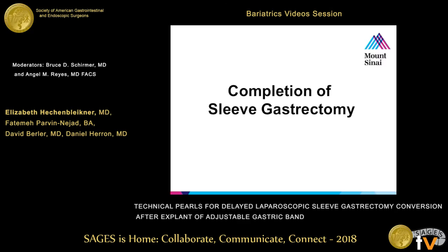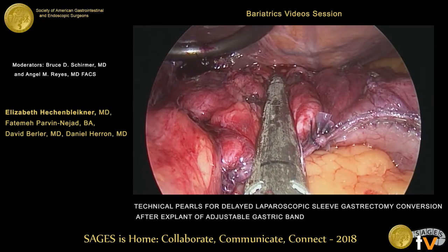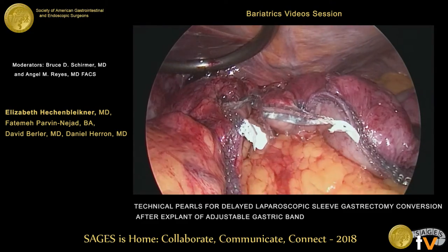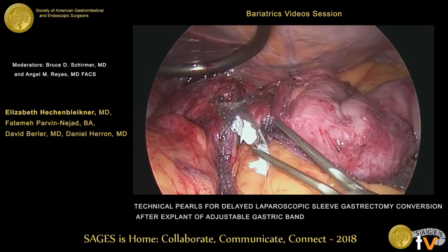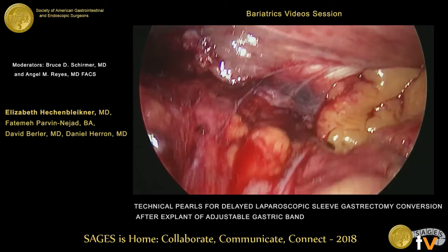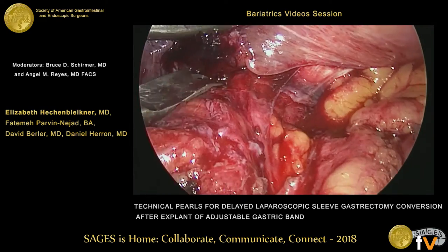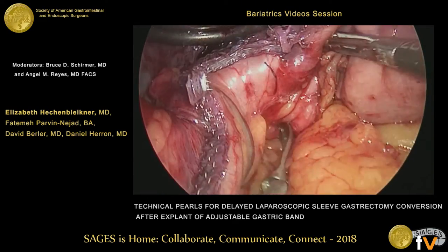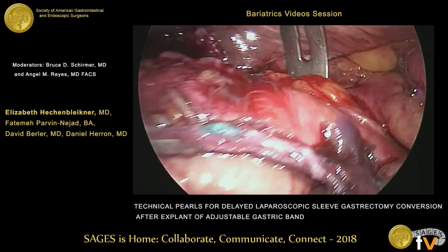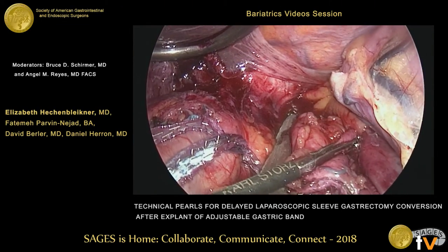For completing the sleeve gastrectomy, we assess whether a black versus purple load will be needed for subsequent stapler firings. Here we felt comfortable using a reinforced purple load. Near the angle of His, we use some blunt dissection with our 10 millimeter finger dissector, bringing it around posteriorly around the superior aspect of the remaining fundus just to ensure a clear shot for our final stapler firing. This is done with a 60 millimeter purple reinforced load, and then our sleeve is completed.